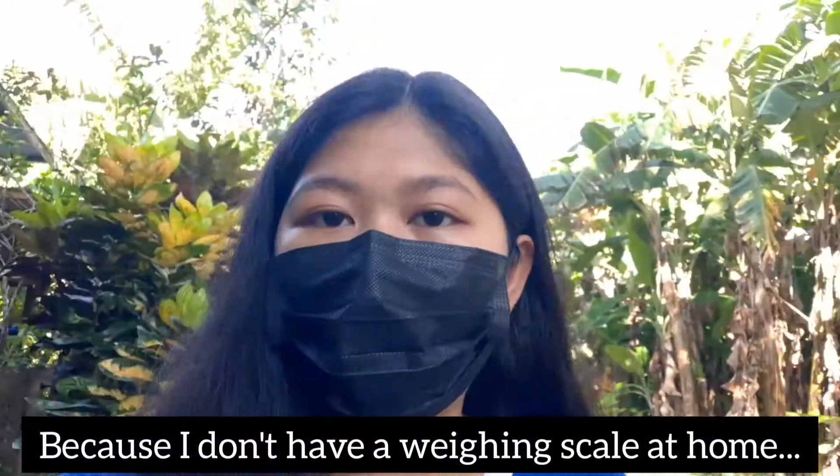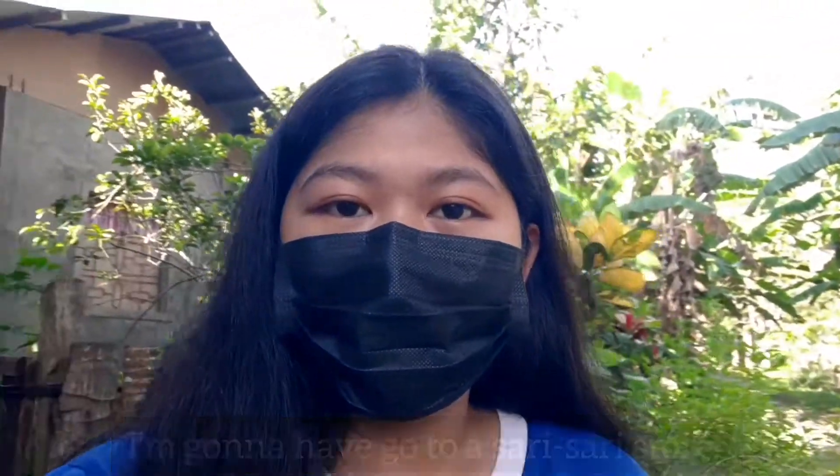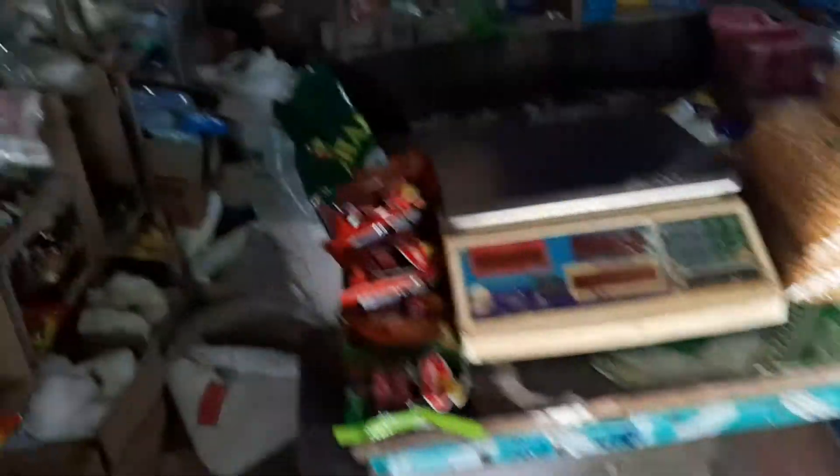We don't actually have a burner at home because it's long been obsolete, so I used a candle — it's quite small, about an inch. Because I don't have a weighing scale at home, I'm going to have to go to a sari-sari store that has one.